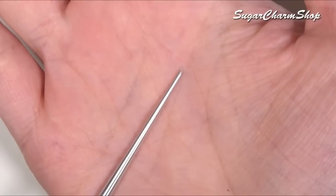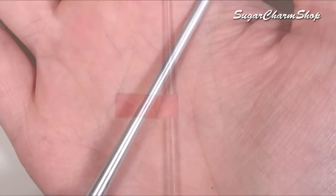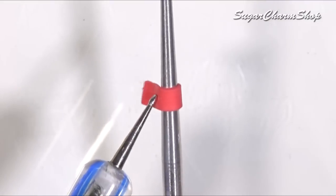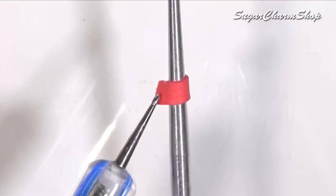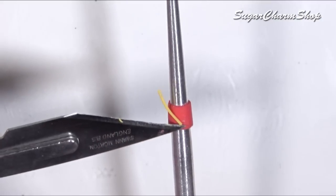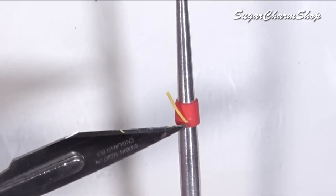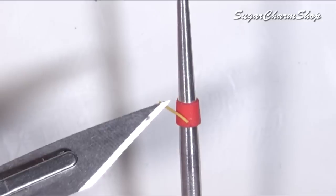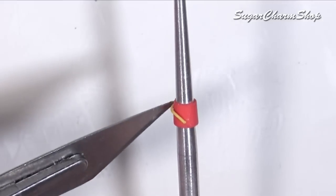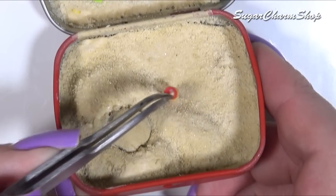To make a quick bucket, I wrapped some clay around a needle tool, added a handle, and then baked. After baking I glued it in place and added some sand to the inside.